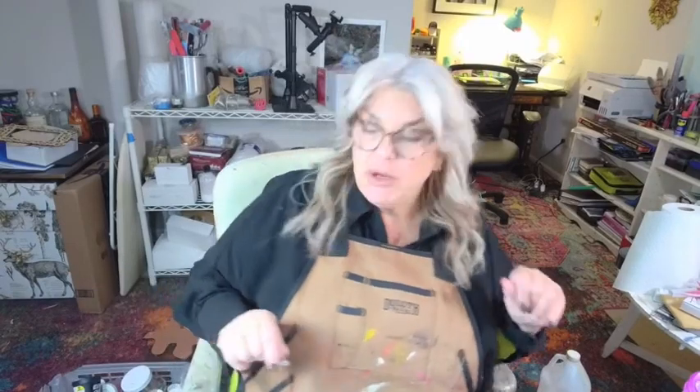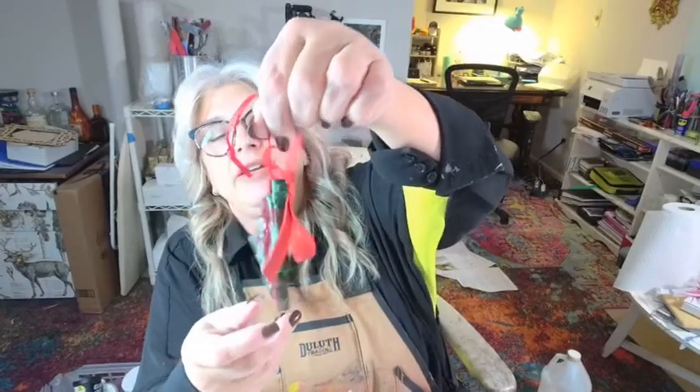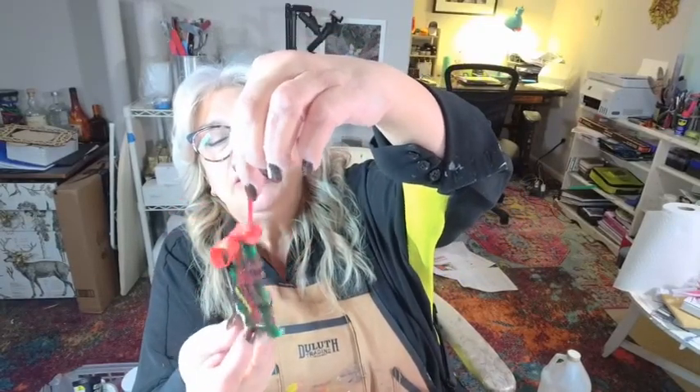I also want to share the Christmas epoxy pours we did the other day, including the skull, the big star, and the ornaments — they came out super cute. Here is our little Christmas tree that we did with the star in it. You can see the front and back both have glitter and wonderful stuff sticking out. There's a little indentation in the mold that says 'Merry,' so I filled it in with a little bit of gold epoxy so it reads clearly.